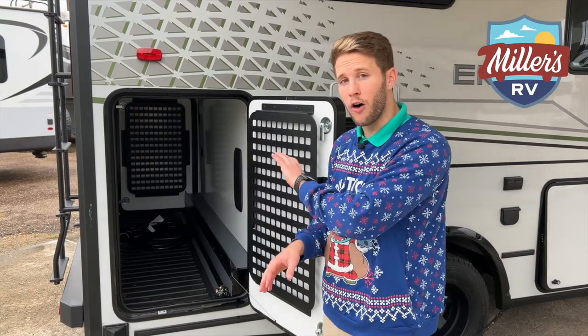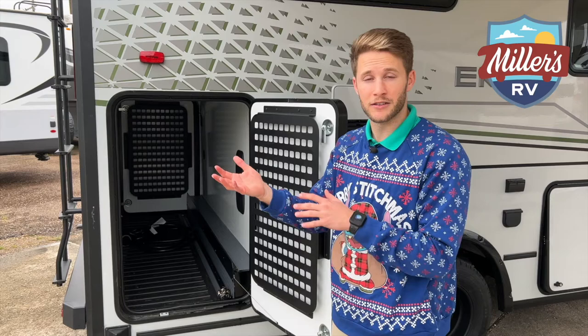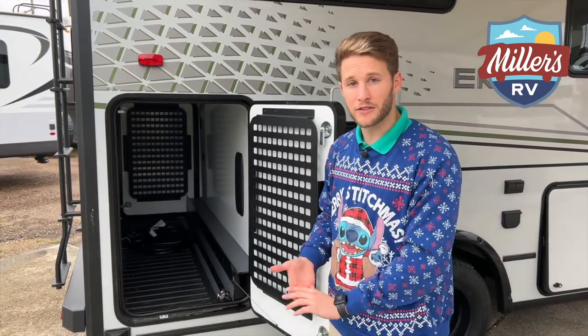All the plumbing inside this Winnebago Echo is tucked up inside — there's nothing outside. So if you're running your heater while you're using this, you don't have to worry about any lines freezing.